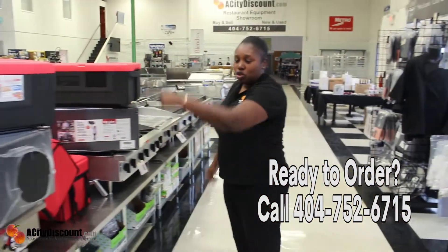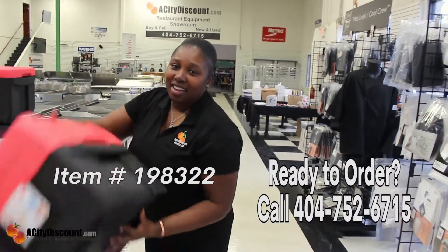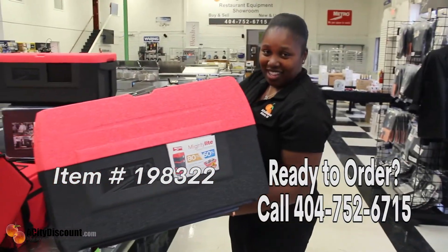Those are available in two, three, and five pan configurations.